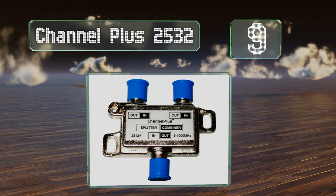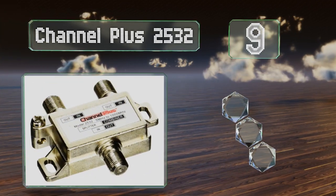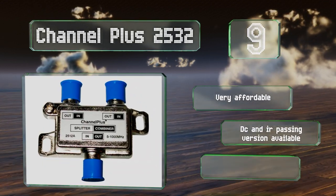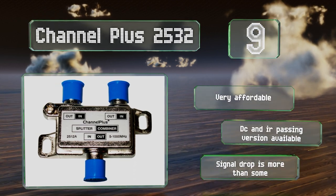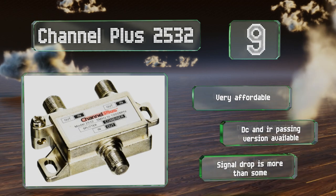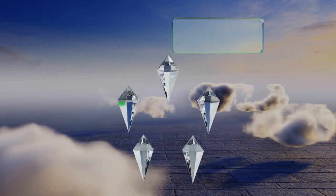At number nine, the Channel Plus 2532 is a traditional bi-directional unit which allows it to perform equally well as a combiner. Some will appreciate this versatility, but those who know they don't need this ability might prefer a more purpose-built model. It's very affordable and a DC and IR passing version is also available, but its signal drop is more than some.